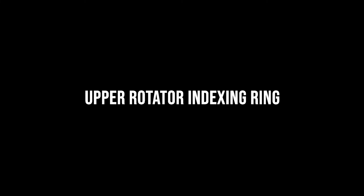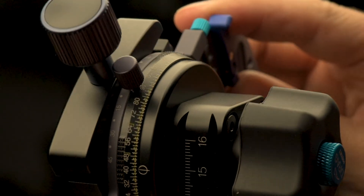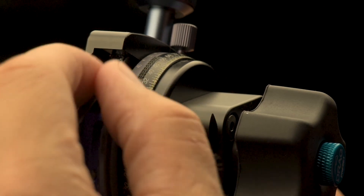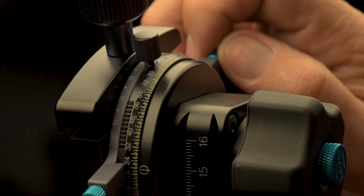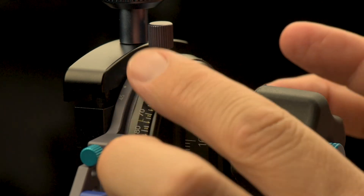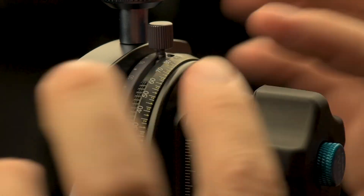Let's explain the upper rotator indexing ring. The upper rotator indexing ring gives you the visual marks needed for each degree setting. So whether it is 1.5, 3.75, or 7.5 degrees, the index ring will show you the precise place to stop. Also, you can switch to a left or right hand user, which is what I demonstrated here as well.